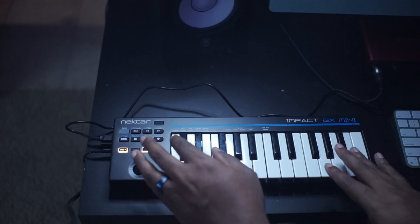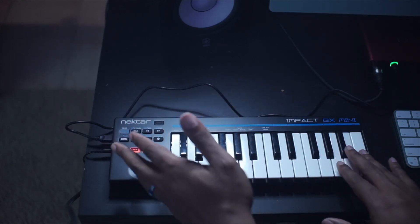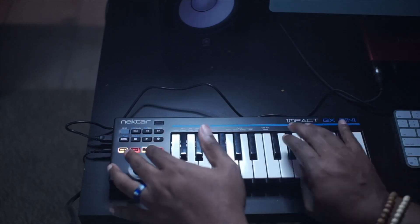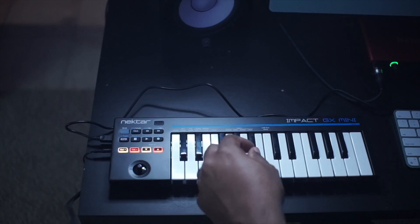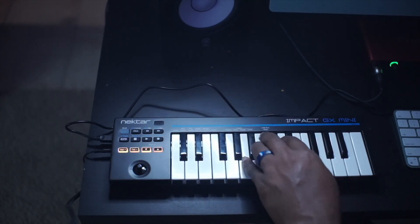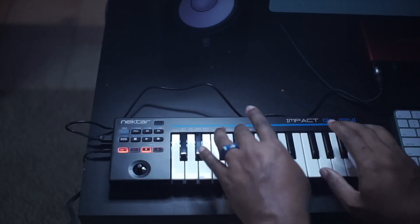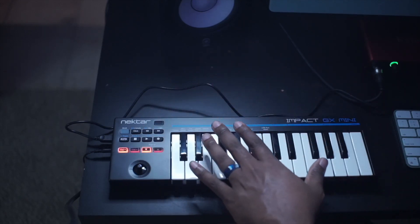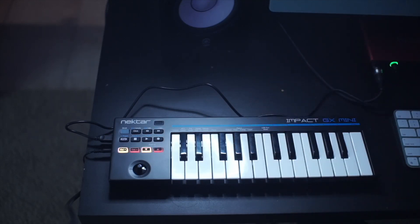I would use this board as an aux board for soloing. If I was using it live, it'd be perfect for that because it's really, really small and compact — you can set it up really quick. I'd use this for a lead synth when I'm trying to do a solo, maybe playing some aux strings or pads, just some one-chord things. You got 25 micro keys so you're not going to do a whole lot with this — this is for composing on the go, and it has all the little functions and features to make that happen.